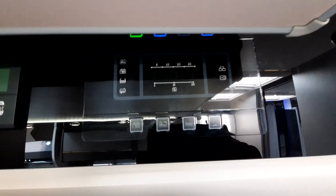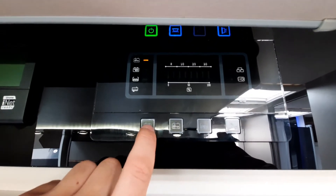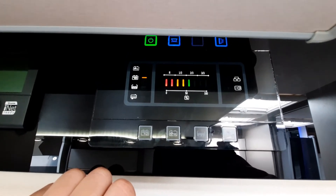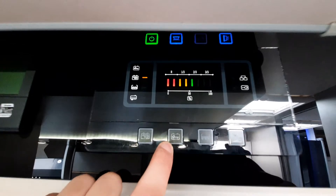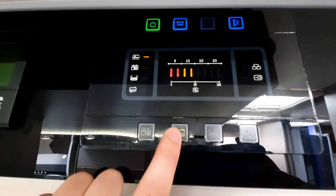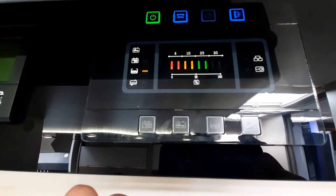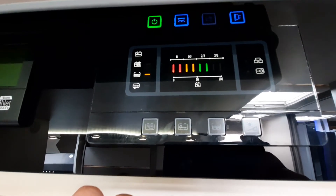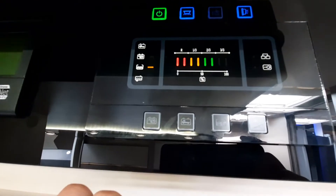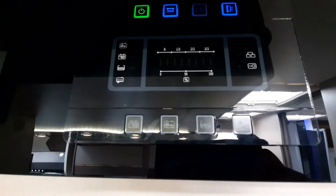Coming down, you've also got some more indication buttons. The first one is your habitation battery — click that and it'll show your level. Next to that is your vehicle battery — click that and again it'll show your level. And then finally on this side you've got your fresh water level indicator, which will show you — we're nearly full at the moment. You can also change and alter the brightness of the screen if you choose.